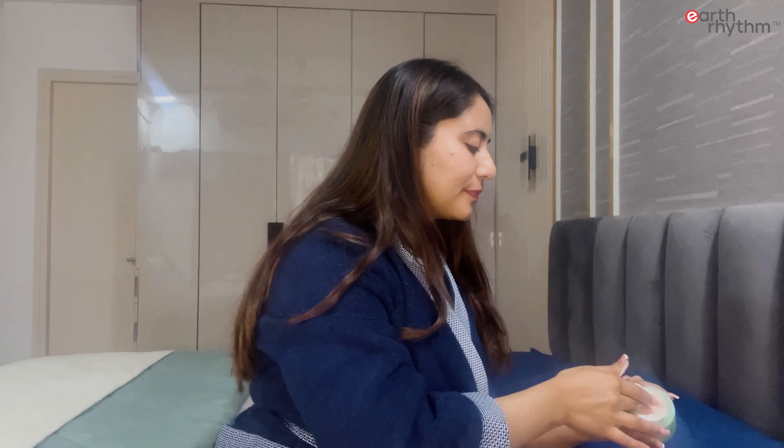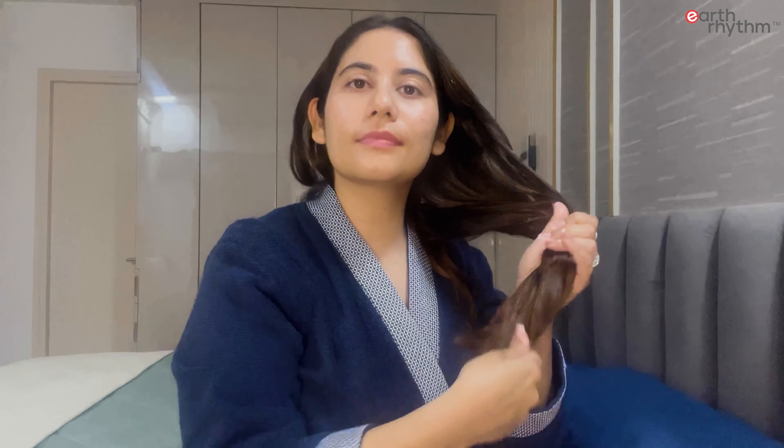I'll take a small amount into my palm and evenly distribute it from the hair roots till the ends. I'll continue this process until I cover all the hair strands. Now I've covered all the hair strands and I'll wait for 30 minutes.